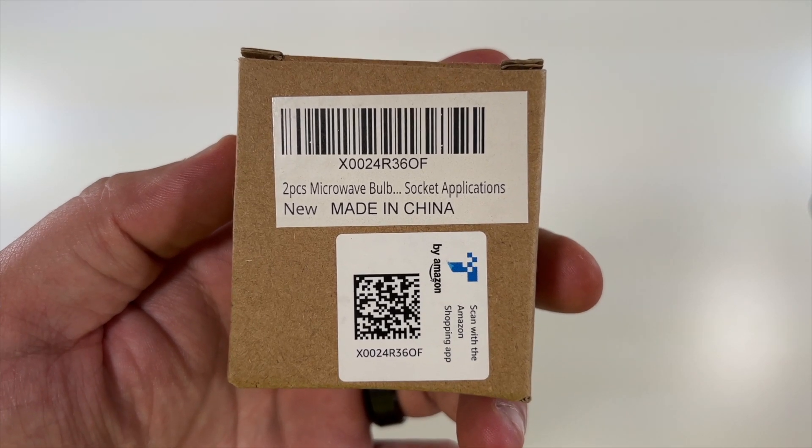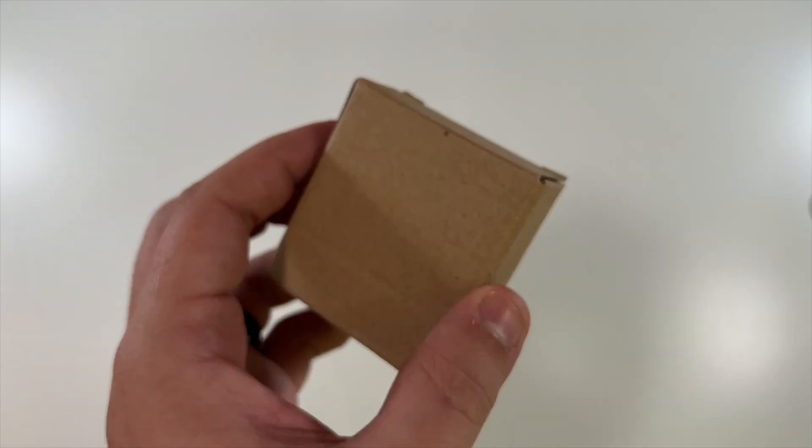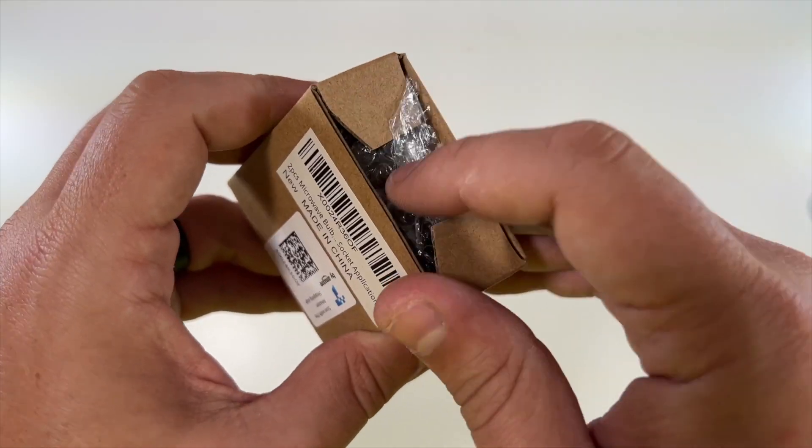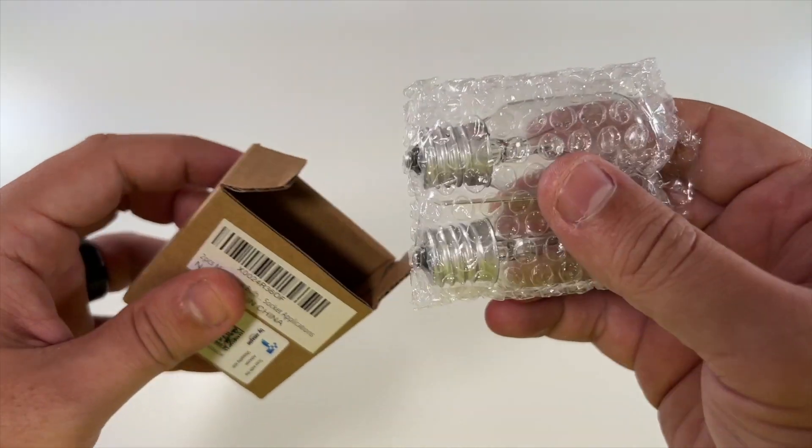Special thanks to this company for sending us their microwave bulb. They wanted me to do an unboxing to show you exactly what you get when you buy this — we got two of them in here.